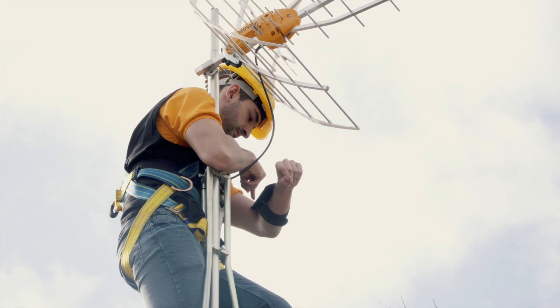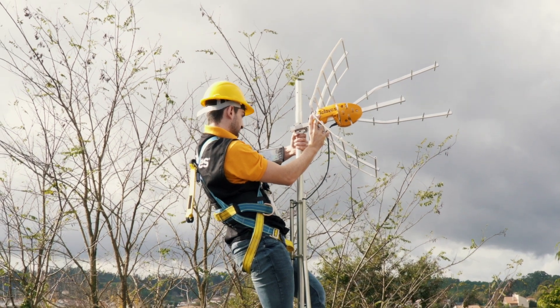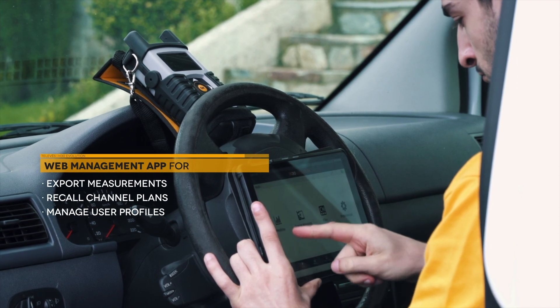This is a real breakthrough in the way we check signal measures from any smart device. You can use the web management application remotely to export all measurements, consult and edit channel plans, user profiles, and much more.